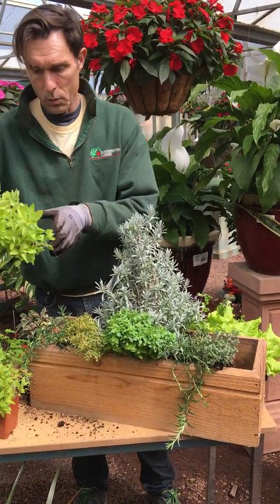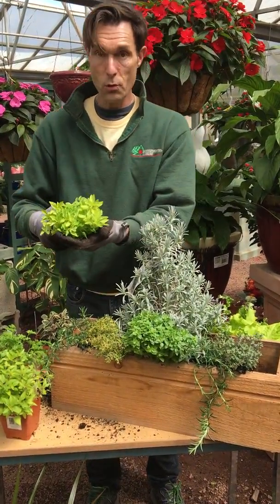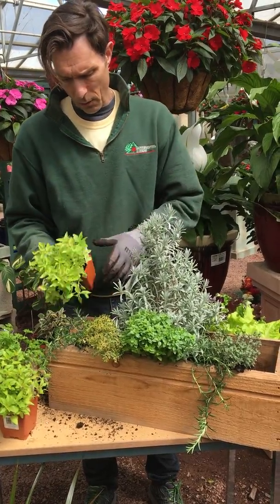I'm going to use some golden oregano. This is a nice chartreuse green color to break up all of the different other greens.